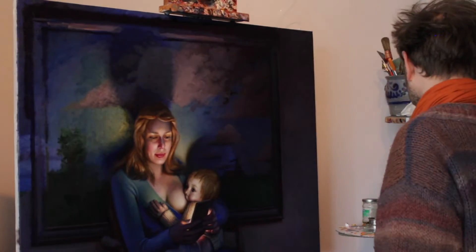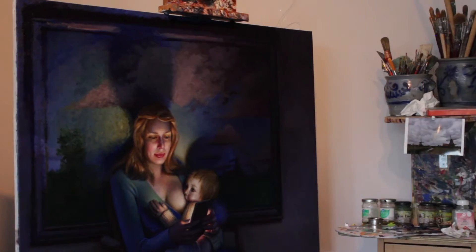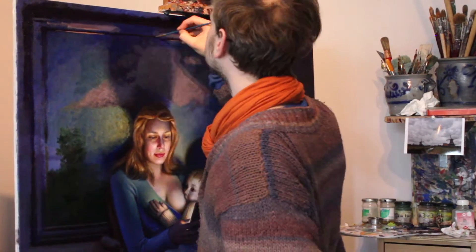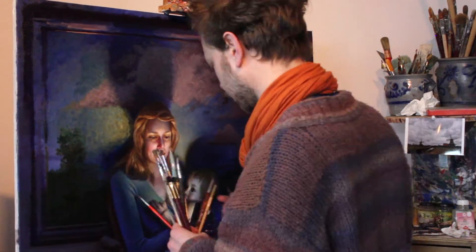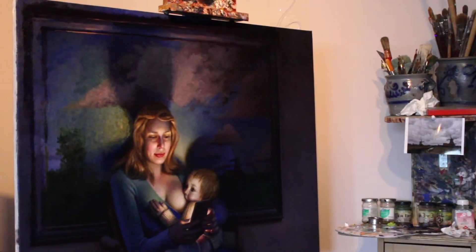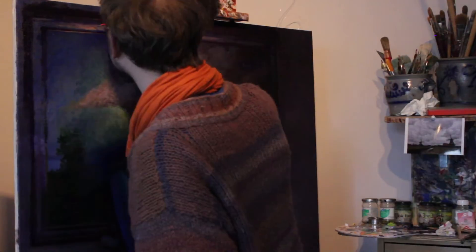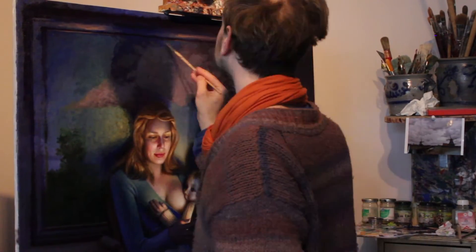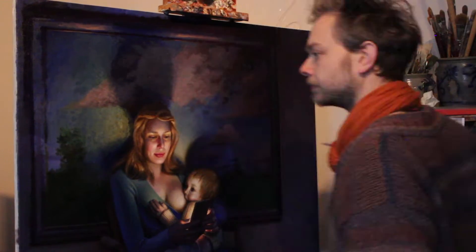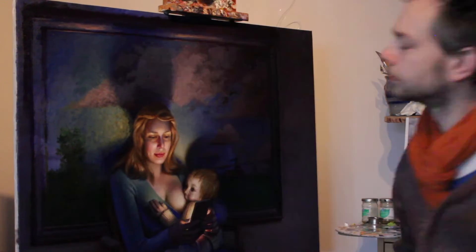Hello friends and welcome to New Light. I decided to make the painting smaller behind her so that you can also see the top of the frame and the side of the frame, so the whole painting will now fit into the painting. I realized that this way it will look more like a painting, and I can explain much better in the frame.